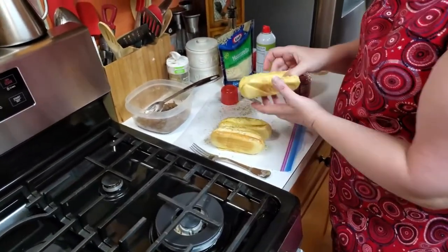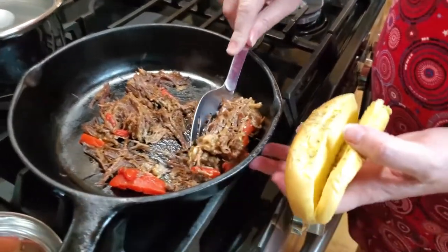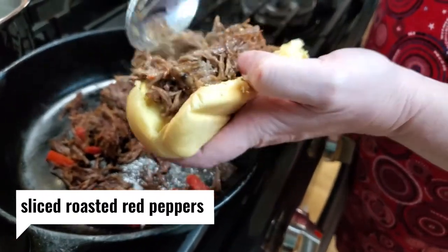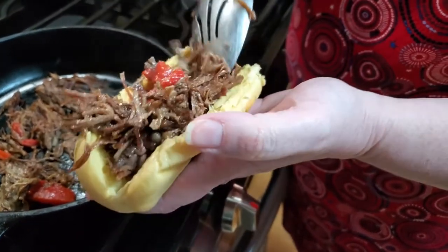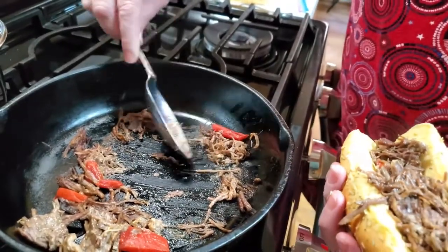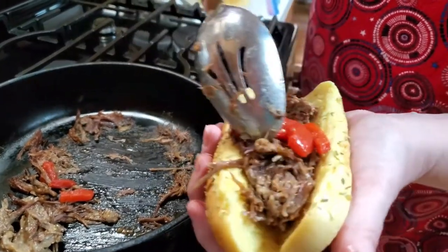We're going to stuff these with our roast beef - I've already chopped up some red peppers and put them in there. This is a good way to have your roast beef go a little further. You don't really need to eat a whole lot of meat, so there's no sense in overdoing it.